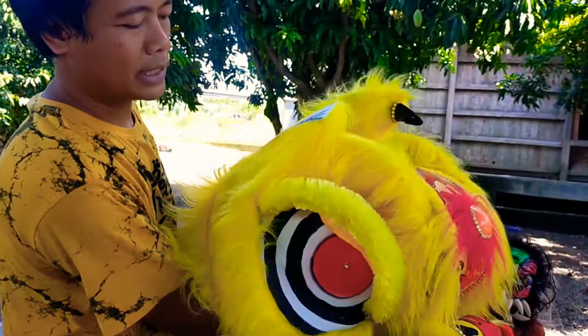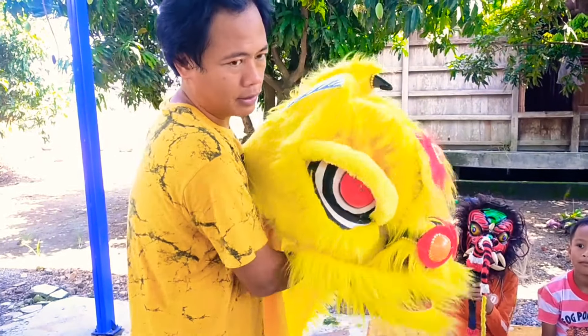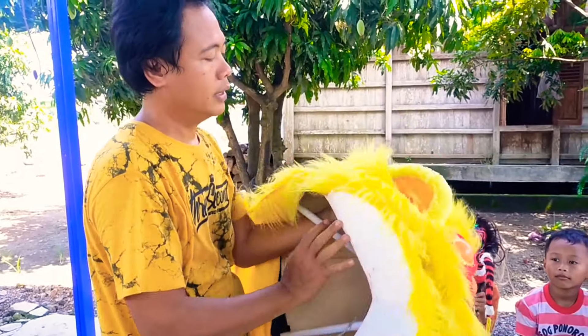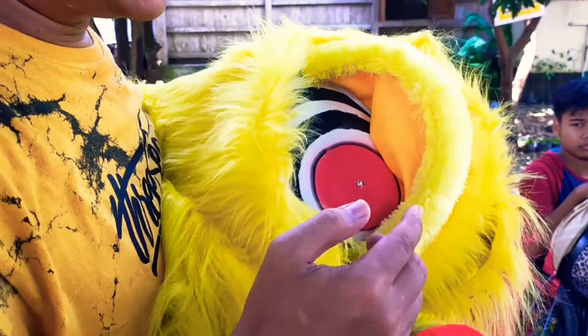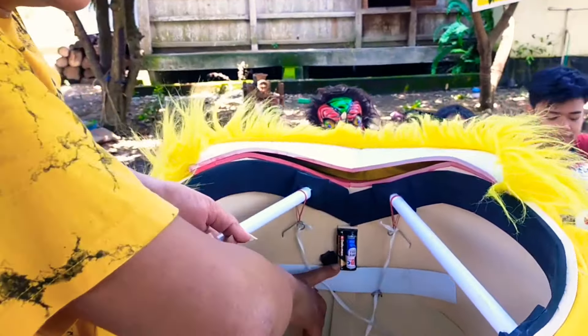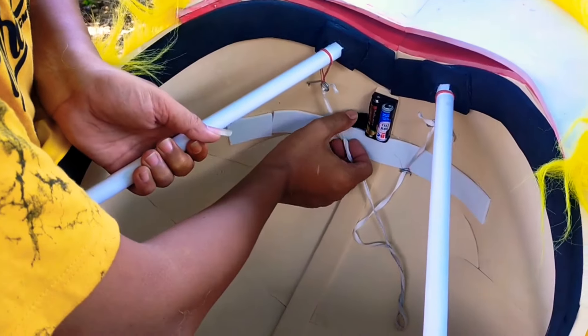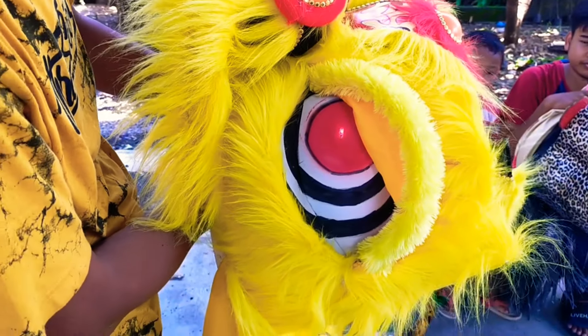Terus ini matanya bisa kedip-kedip loh guys. Bisa kedip-kedip. Ini di matanya itu juga ada lampu LED. Kalau dinyalakan itu bisa nyala guys. Ada baterainya disini guys ya, ini powernya guys. Bisa nyala guys ya, keren nggak guys?